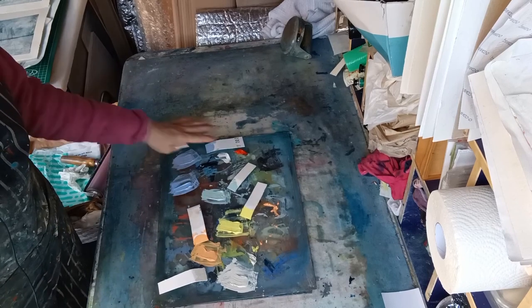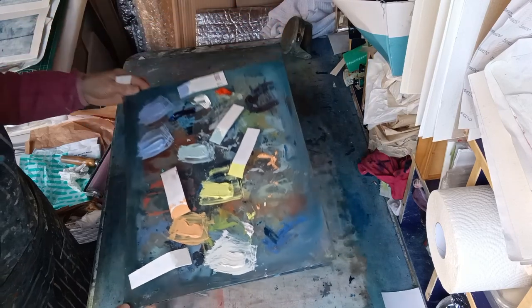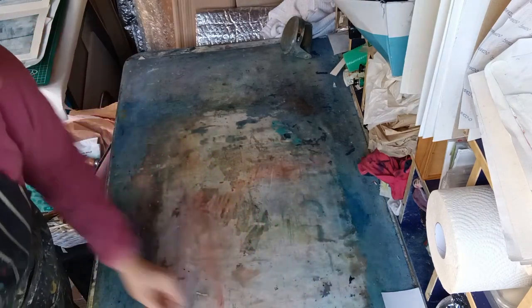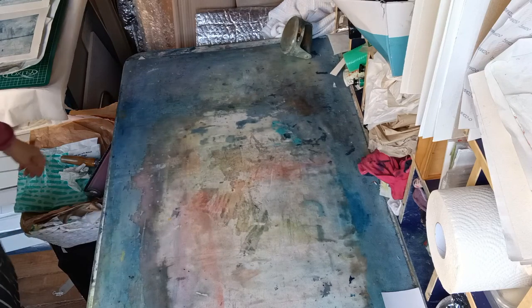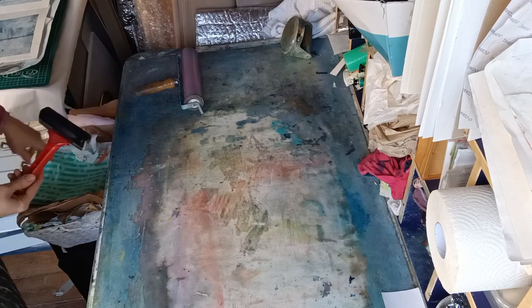So this is the palette that I've mixed, kind of randomly. I want to do a sunset, so I've just done a few sunset-type colours. A lot of this is going to be rolling straight onto the pictures, I think, so I'm just getting my rollers ready.